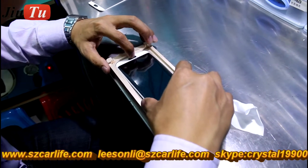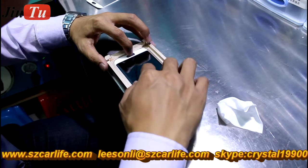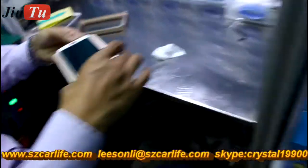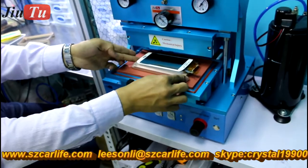Put the glass with OCA film together with the LCD screen using this mold — this is a special mold for the edge series. Then put it in the back laminator to do lamination.